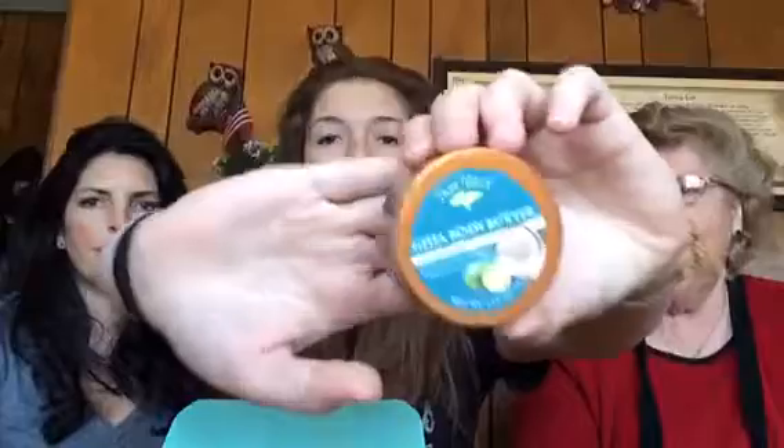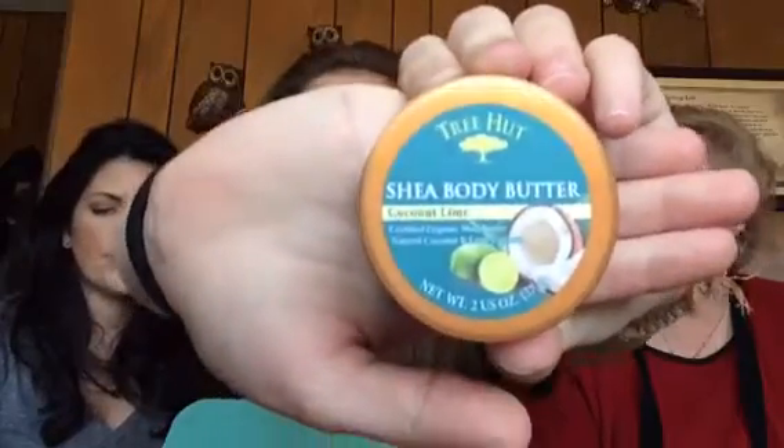The second thing is the Shea Body Butter Coconut Lime. I will try this. This is Tree Hut. It's paraben-free, so it's extra thick. It has coconut and organic shea butter. It says it has natural anti-aging properties and puts you in the mood to party with a lime and coconut extract. Does it smell like it? It does smell like coconut. That's a pretty good size. Is that full size? How many ounces is that?